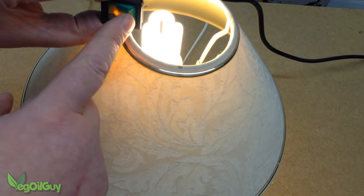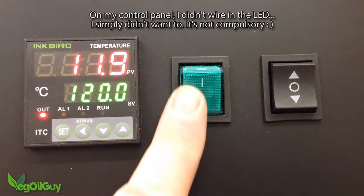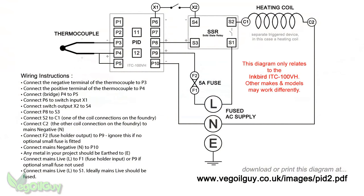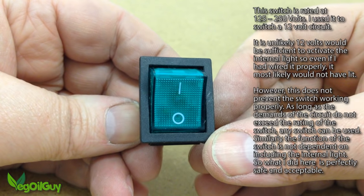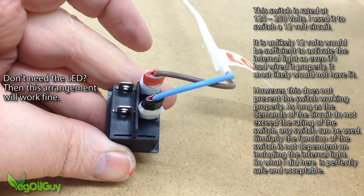But hang on — I said I didn't wire mine up properly when I used it on my electric foundry control panel. Well, no I didn't. I used my switch to interrupt the 12V supply to the solid state relay, and frankly I couldn't be bothered to connect the LED. I just wanted a switch, so I only used the two right poles.